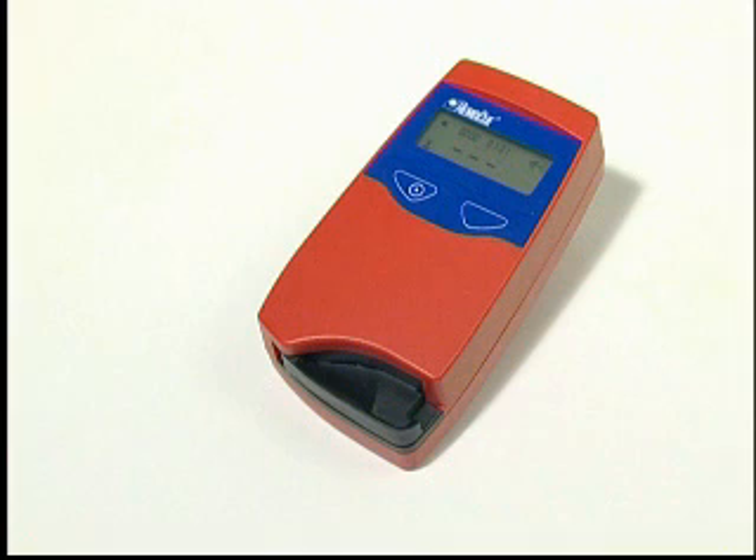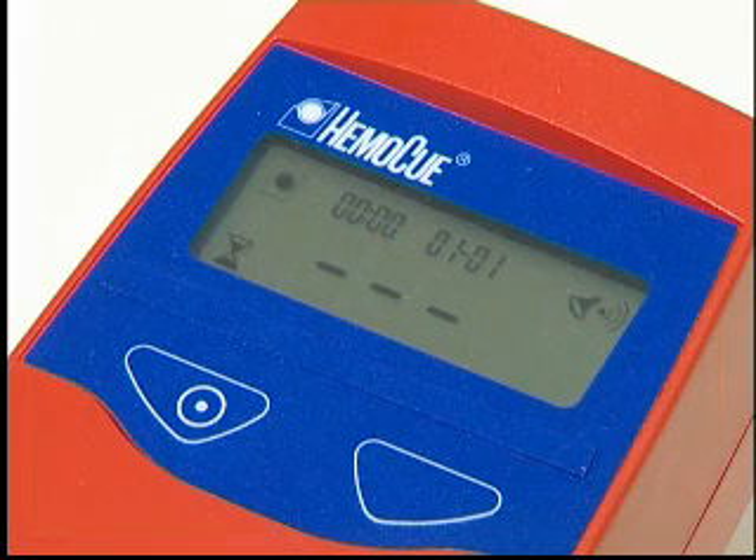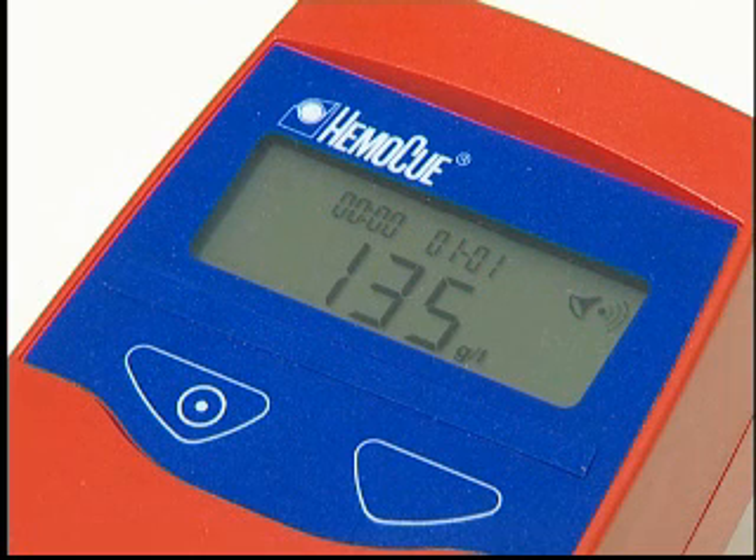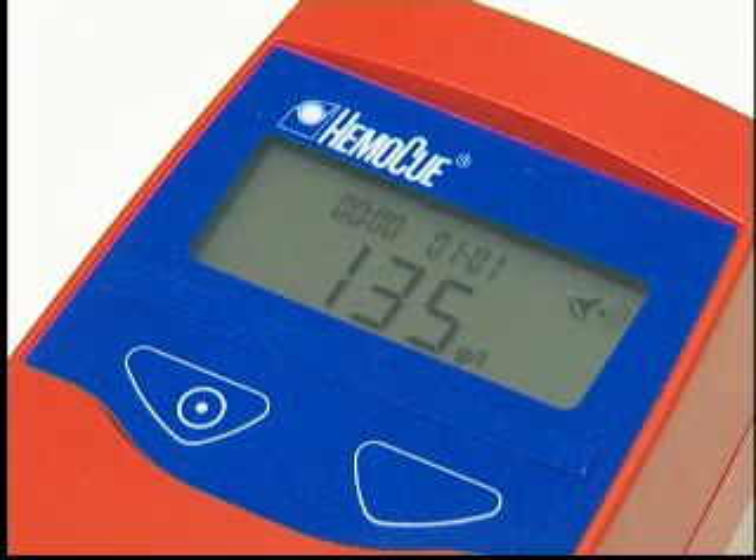Rotate the cuvette holder to its measuring position. During the measurement, an hourglass will be shown on the display. After 15 to 60 seconds, the haemoglobin value of the sample is displayed. The result will remain on the display as long as the cuvette holder is in the measuring position.